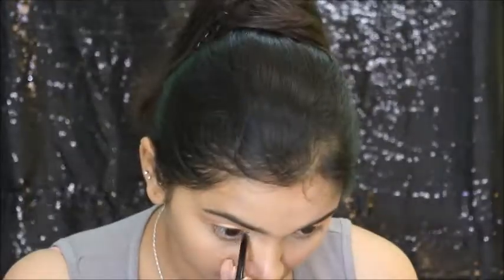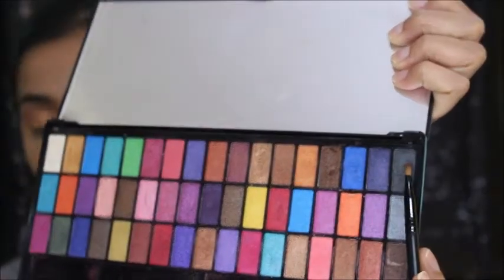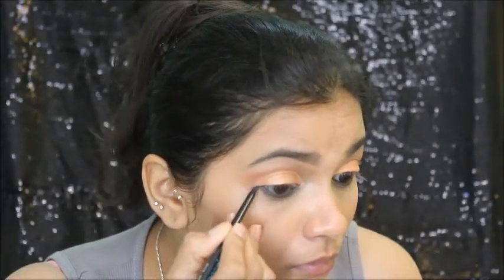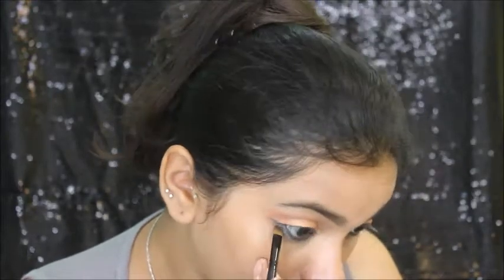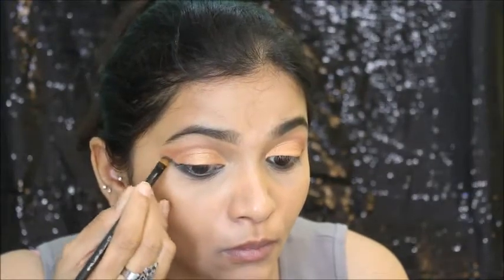So once you're happy with the way it's looking, I'm going to apply kajal. I'm going to tight line and do my waterline. Then I'm taking that grey shade from the same palette to smoke out my waterline. And then I'm going to wing it. I'm just going to flick my waterline like that and then smudge it with the eye shadow.